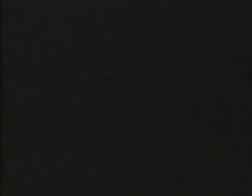Now, back to the Bullwinkle Show. And now, here's Mr. Know-It-All to tell you how to conquer your acrophobia. Thank you.